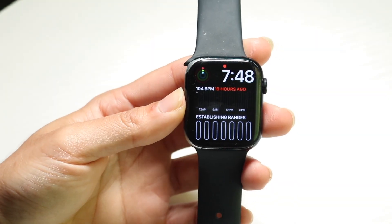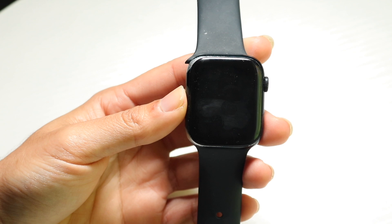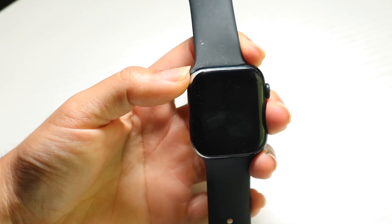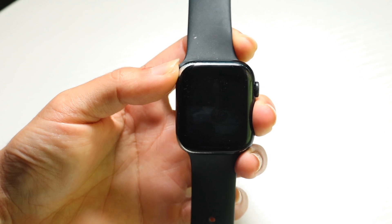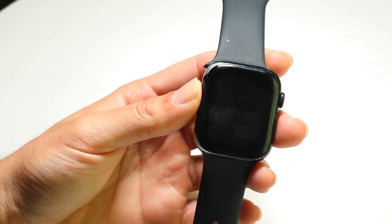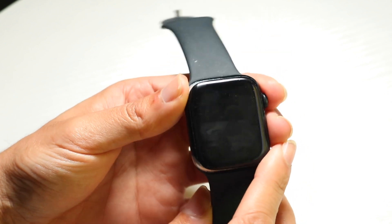You might be in a situation where your battery life on your Apple Watch is very bad, and maybe it's just started happening on watchOS 26. The first thing I'd recommend doing is to just go through and see if there's some indexing that needs to happen for your Apple Watch.